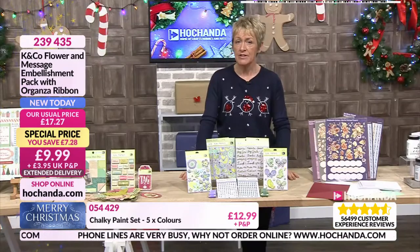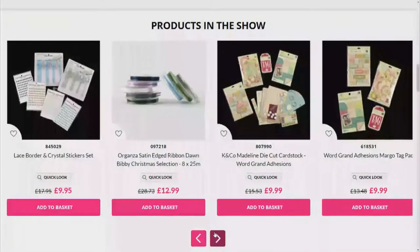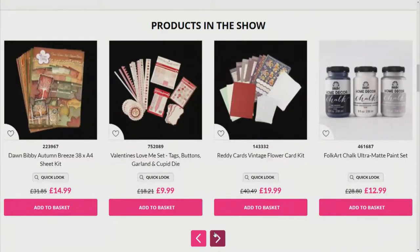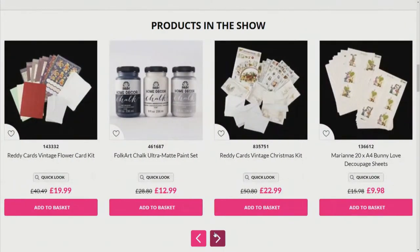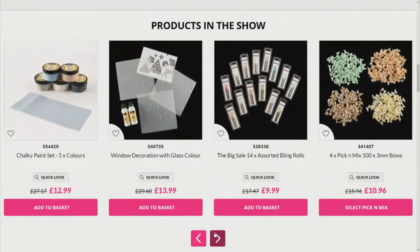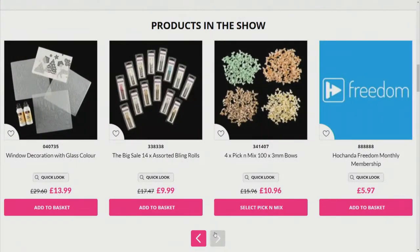Everything on the website is going to be dispatched on the 4th of January, so it's going to arrive to you at a time when you just want that inspiration. It's going to arrive on your doorstep just at the right time. Freedom members, no P&P to pay. You don't pay any P&P because it's a membership that you apply for by putting 888 in your basket. It's £5.97 a month and you can end it at any time.